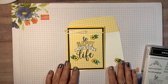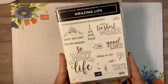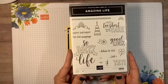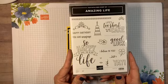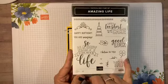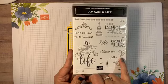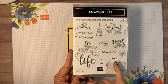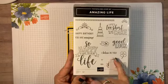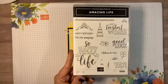Tonight I have a couple of projects I want to show you, and they are using the amazing life stamp set. I hope you like this one because I really do — this one is really versatile. It has birthday, 'so happy to have you in my life,' 'I believe in you,' yay, and it has our shamrock that we used. It has little flourishes, some backgrounds, and I love these little flourishes — they make me happy.